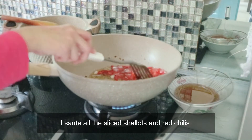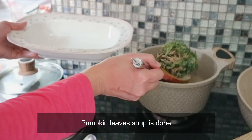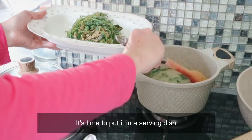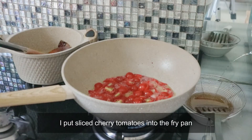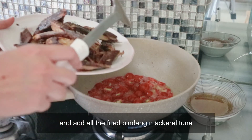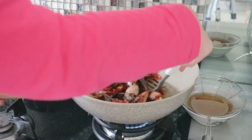Aku tumis bawang merah dan cabai merah keriting tadi, tunggu sampai harum. Nah ini sayur bobornya udah siap, aku angkat masuk ke mangkuk. Lanjut, di tumisan pindang tongkol aku masukin tomat cherry yang udah dibelah-belah, terus masukin semua pindang tongkol yang sudah digoreng. Terus diaduk-aduk sampai merata dan ditunggu sebentar sampai bumbunya menyerap.